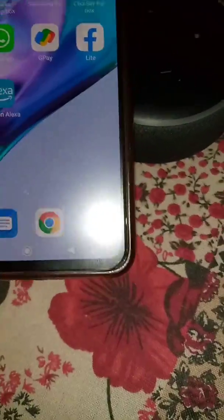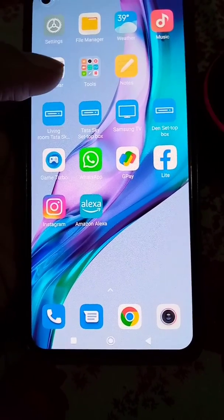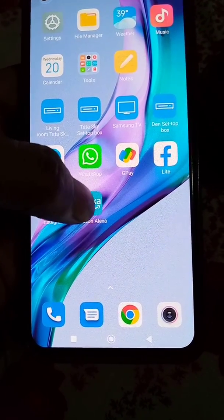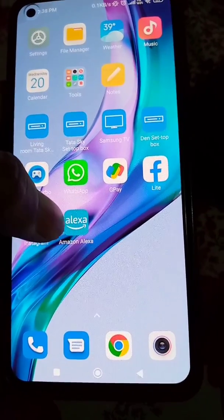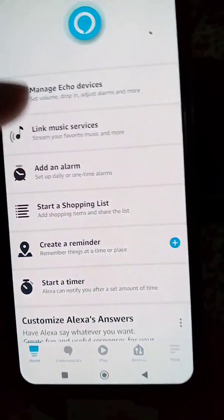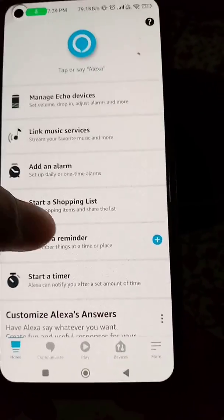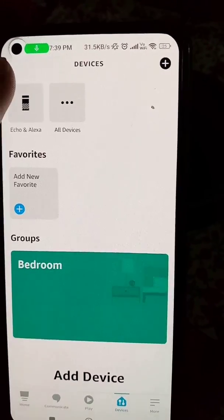When you set up your Echo Dot for the first time, it will connect to a Wi-Fi network and it will always try to connect to that same Wi-Fi network. So even if you have a hotspot on your device, it will not connect because it will only connect to the default saved Wi-Fi network. If you don't have access to that Wi-Fi network, your Alexa Echo Dot will not connect.